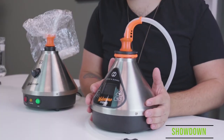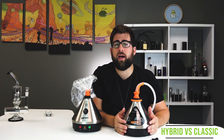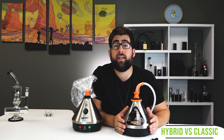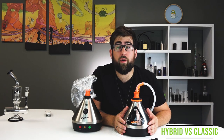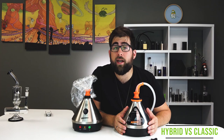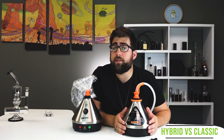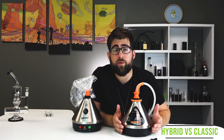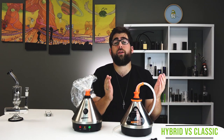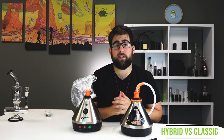No surprises here — the Hybrid wins this battle. The Classic, as with all Storz & Bickel units, is top of the class. But 20 years have gone by, and technology has prodded the Volcano in the right direction. It is a clear improvement in almost every category. The heat-up time is much better, the temperature control is far more versatile, not to mention the Bluetooth app and the whip attachment. Of course, as with all Storz & Bickel products, it really comes down to whether you're willing to shell out the big bucks. If you are, you will not be disappointed.